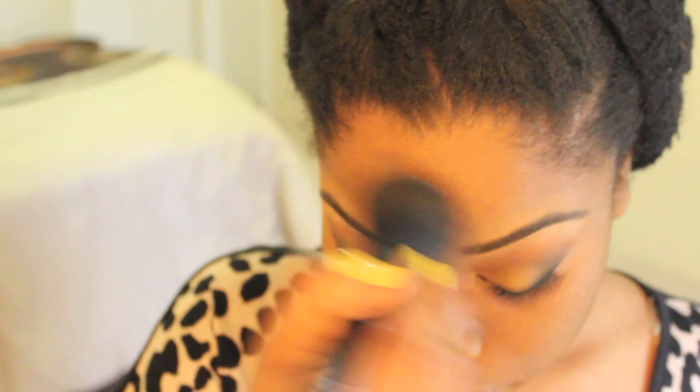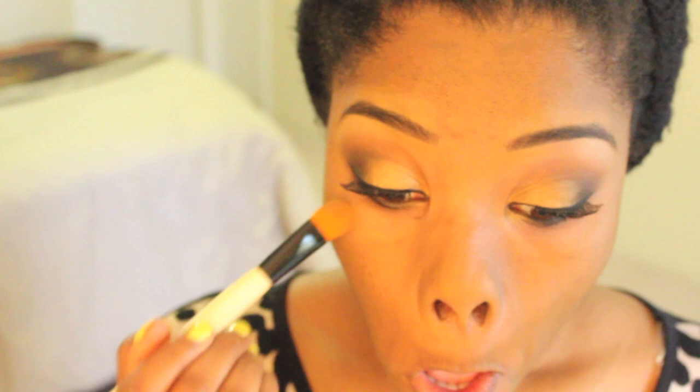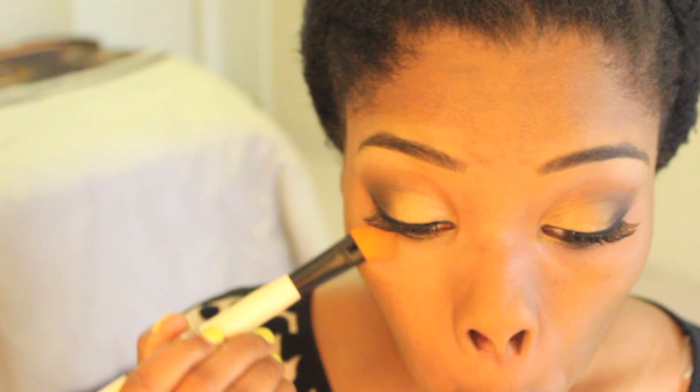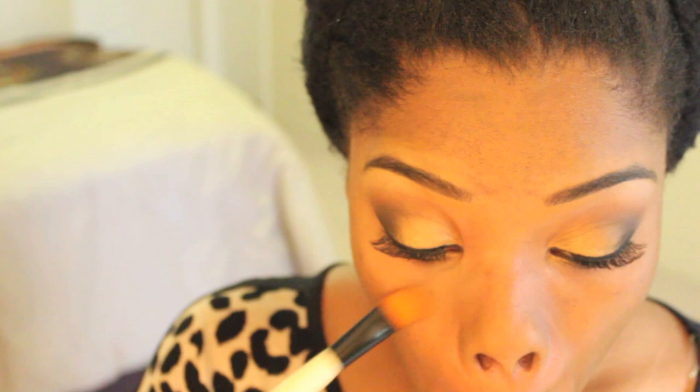This is MAC's Studio Finish Concealer in NC45 — I'm highlighting under my eyes. I sometimes use NC42, but I wasn't trying to do a super highlighted look here. Sometimes I do, but I didn't feel like doing it that day — ain't nobody got time for that.